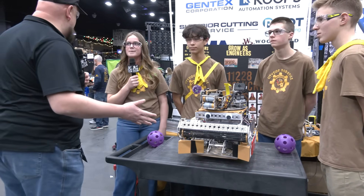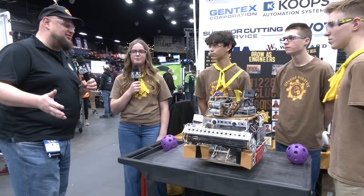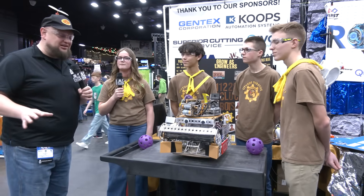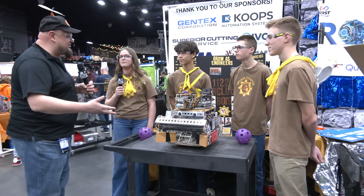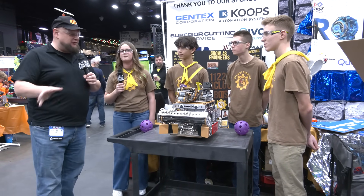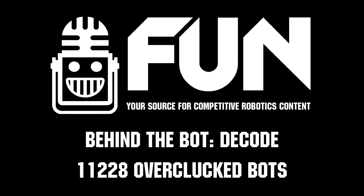Obviously you're coming in with a 113 OPR at this event, one of the favorites here for sure. We wish you the best of luck and thanks for telling us about this awesome breakdown. It's always a pleasure to bump back into your team, and I always get to talk to new students every year through your team, which I think is great. Overclocked Box, congratulations on a great year — good luck here at States and thanks a lot.